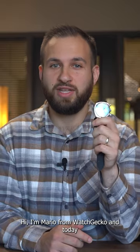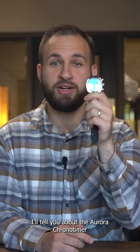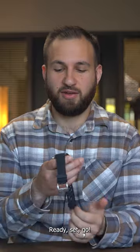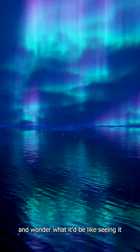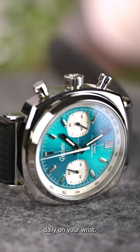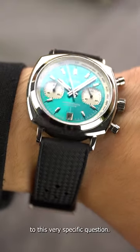Hi, I'm Mario from WatchGecko and today I'll tell you about the Aurora Chrono Timer in less than 60 seconds. If you've ever seen the northern lights and wondered what it'd be like seeing it daily on your wrist, then the Aurora is the answer to this very specific question.